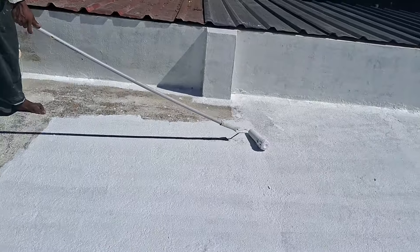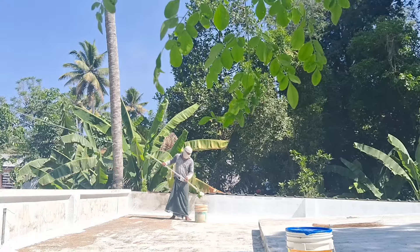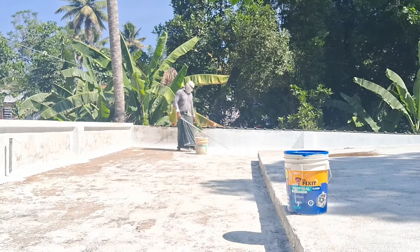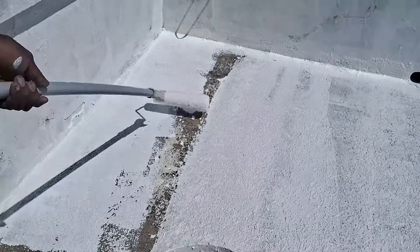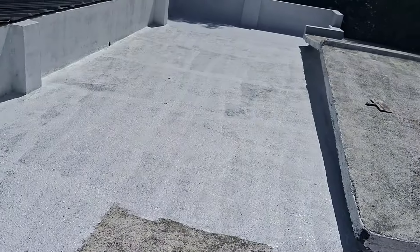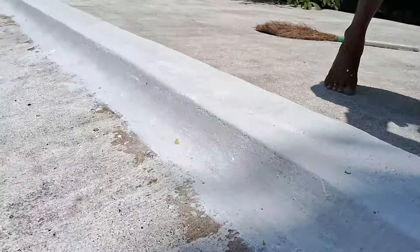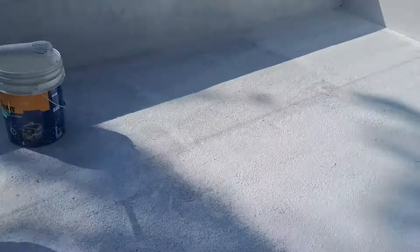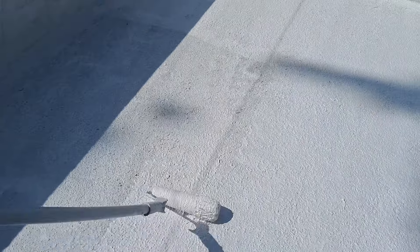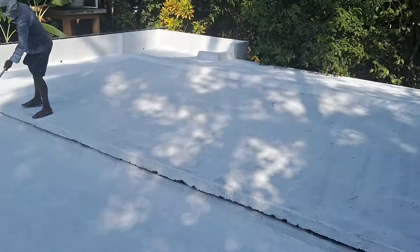We are going to fill our place. We are going to fill the water. I'm going to go to the top coat and the second coat. We're going to go to the second coat and then the third coat, because the holes are full.